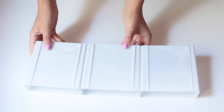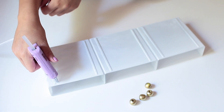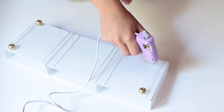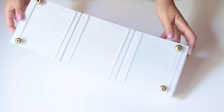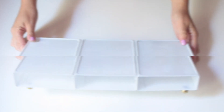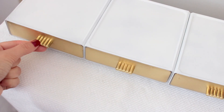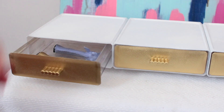Once it was dry, I flipped it over and added the little feet. I took the beads, painted them gold, and added those with hot glue — I chose hot glue here because it dries very quickly. Once dry, I put the drawers back in and it was ready to go. This only cost four dollars plus some glue and spray paint, and I think it's a really cute little storage drawer — perfect for a dorm room for things like hair clips or stationery.